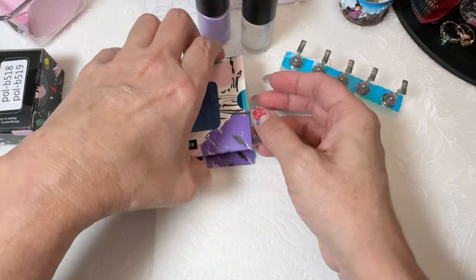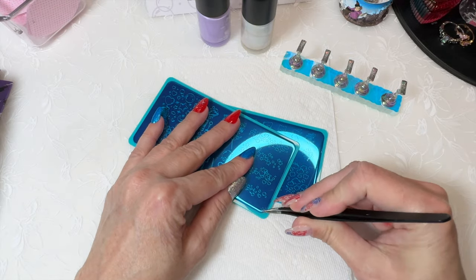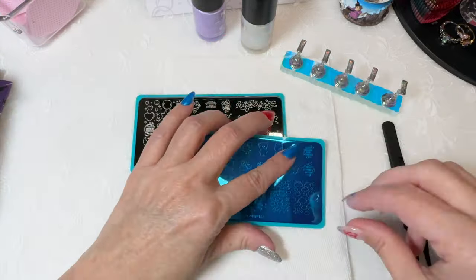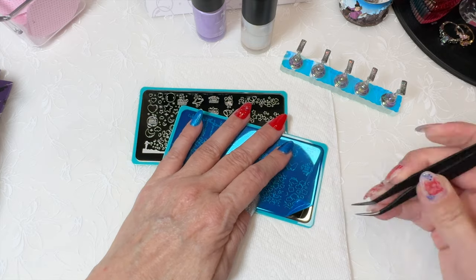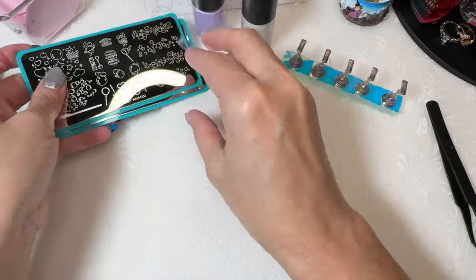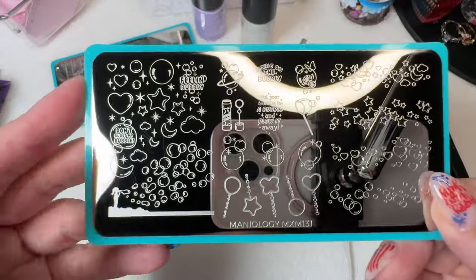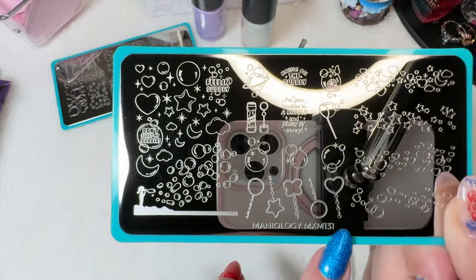Moving on to the plates. Now that the film is off — the theme is bubble pop. Sorry about the reflection — can't be helped when you're dealing with shiny surfaces. I'm not a professional, so this is not a professional studio. Anyway, bubble pop — Maniology MXM 131.